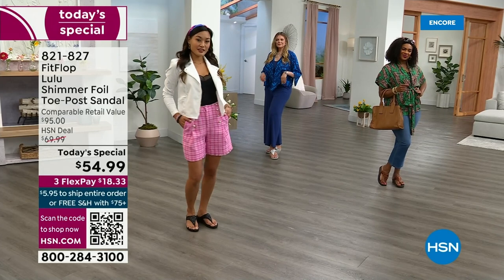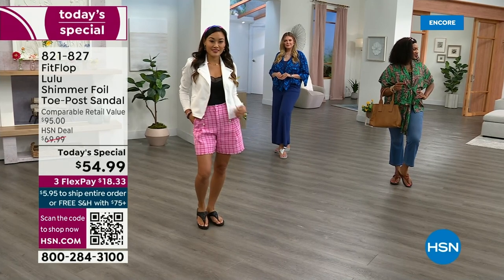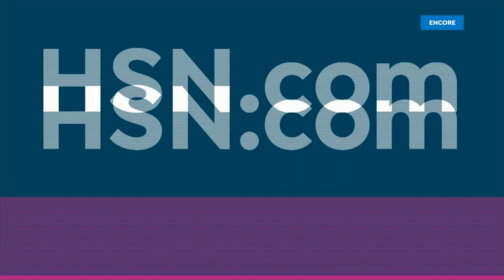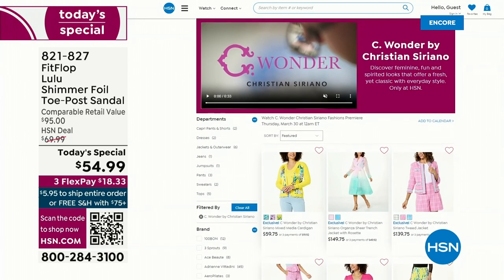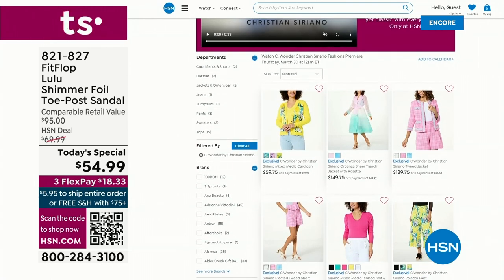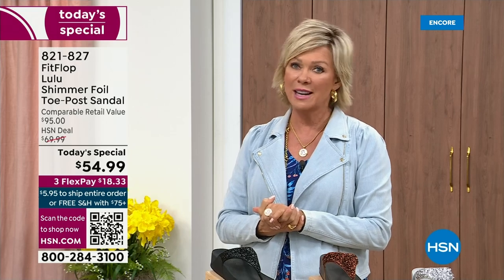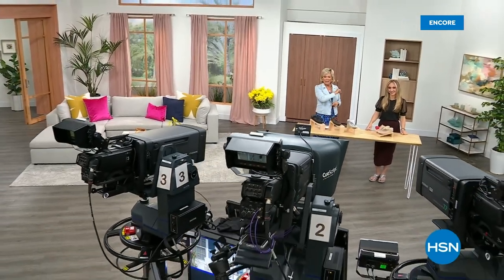By the way, I am wearing the Christian Siriano C-Wonder brand that we're launching on Thursday, and all of our girls are wearing that brand as well. Very excited about this new fashion launch coming up on Thursday the 30th — if you go to hsn.com you can see the whole collection, C-Wonder by Christian Siriano. We have other styles from FitFlop coming up right after this, so don't go anywhere — much to come.